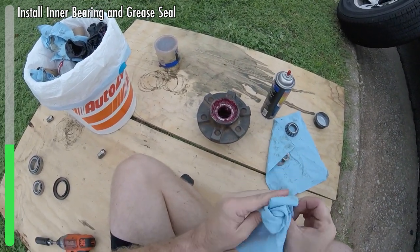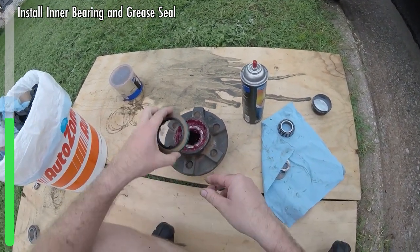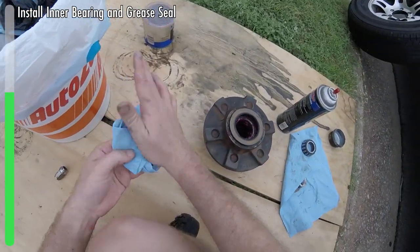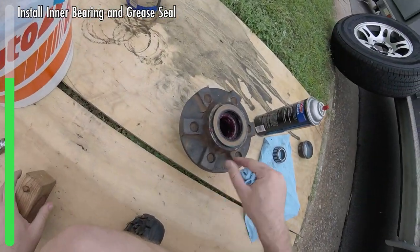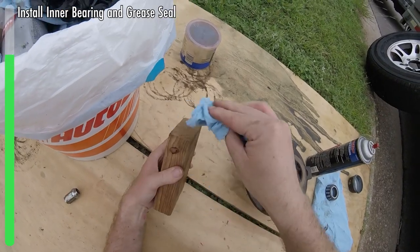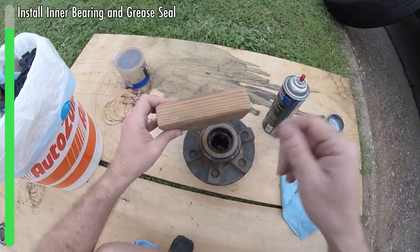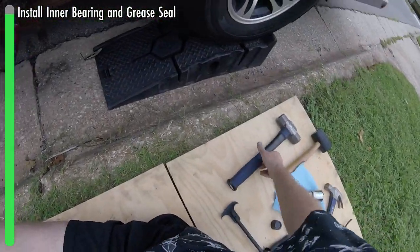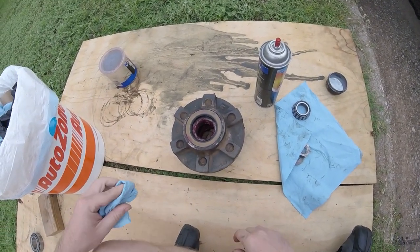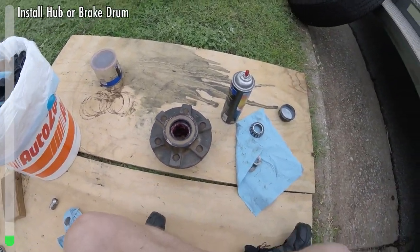Now we're ready for the seal to go in — it's a pretty fun process. The seal has an open area and a flat area; the flat area is going to go facing up. Place it on there, and when you feel pretty good about that, you can either gently tap it in with a hammer, or do what I do: find a piece of clean wood, set it flat — don't set it this way because any crap on the wood is going to fall in. Set it flat, grab your hammer, done. No need to overthink it, and it keeps things clean.